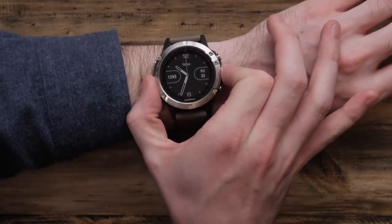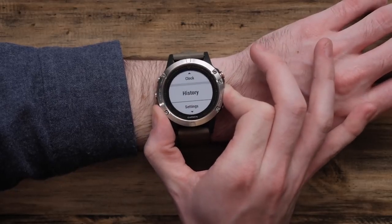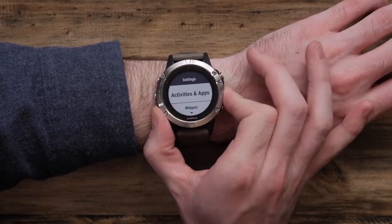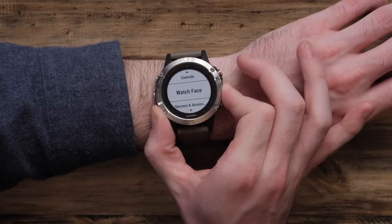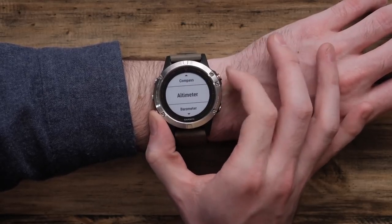Once you have your elevation, we're good to get started. Push and hold the menu button, then navigate down to Settings, then navigate down to Sensors and Accessories, and finally Altimeter.